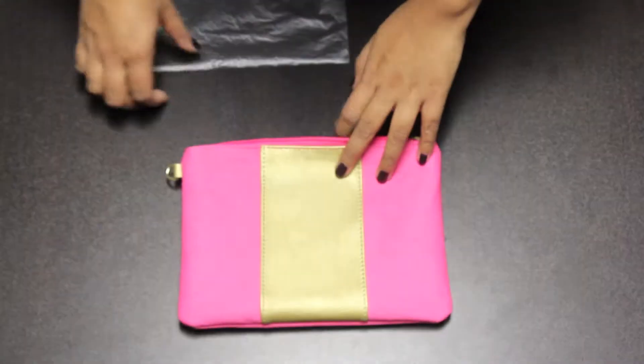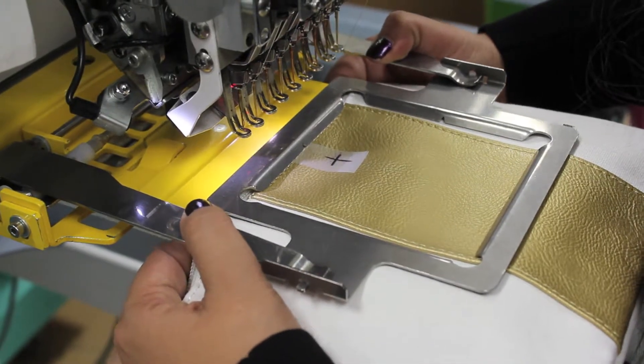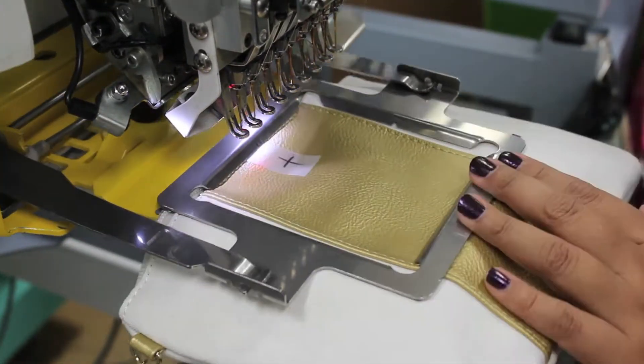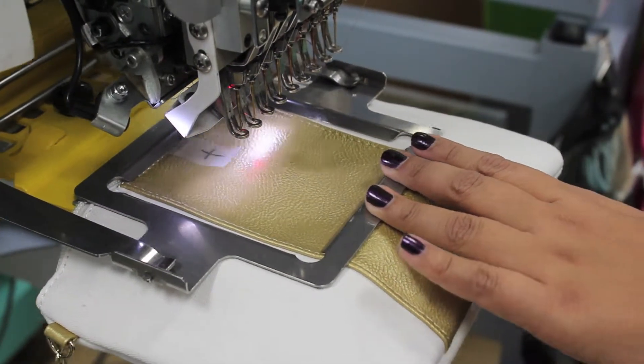Have one sheet of water-soluble topping ready to add after framing. Slide the wristlet onto a 4.5 by 4.5 inch slimline clamp frame with the wristlet top seam to the center of the frame. Slide the wristlet all the way to the bottom of the frame, centering between vegan leather trim.